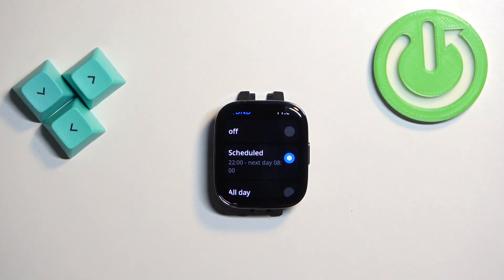If you select Schedule, you can make a schedule for your do not disturb mode — it will turn on automatically at a certain time and turn off automatically at a certain time.